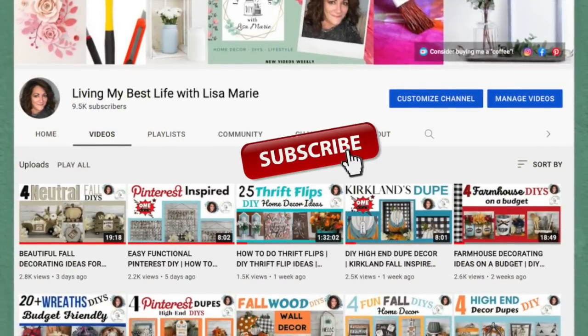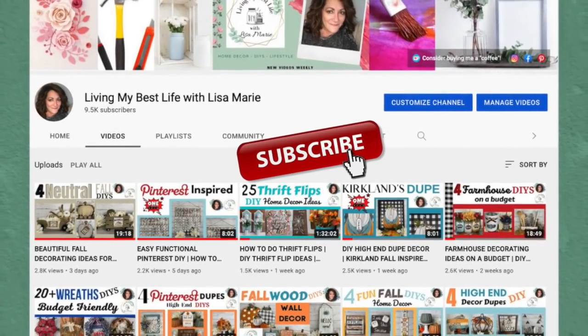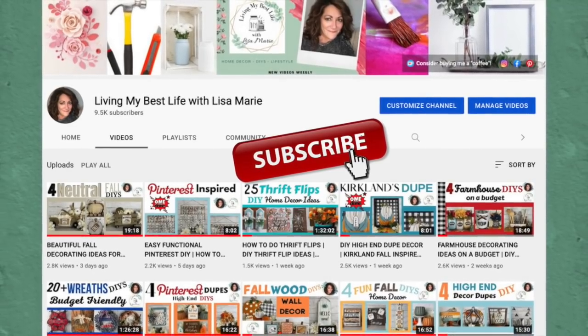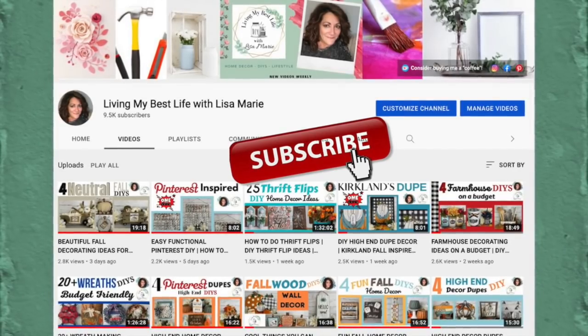I hope my channel is a fun place where you can come and be inspired to create something. I do all different decor styles — there's something here for everyone. If you like what you see, be sure to hit the like button. That really helps my channel grow and I appreciate it.